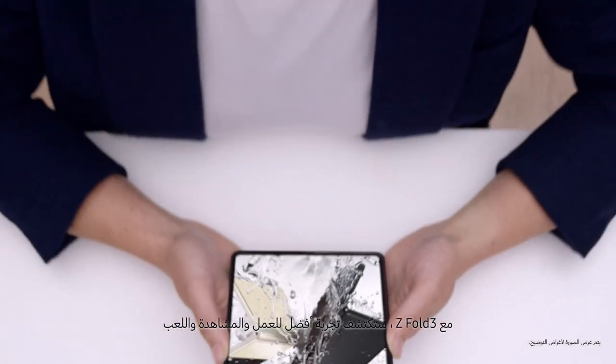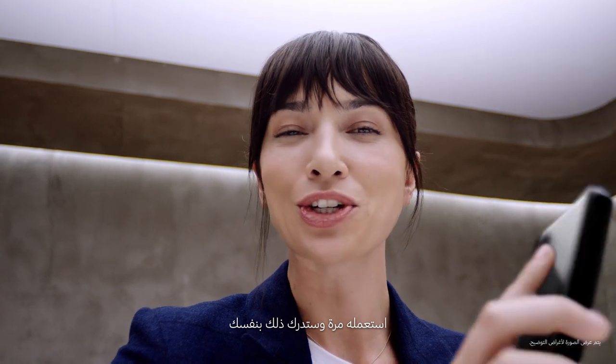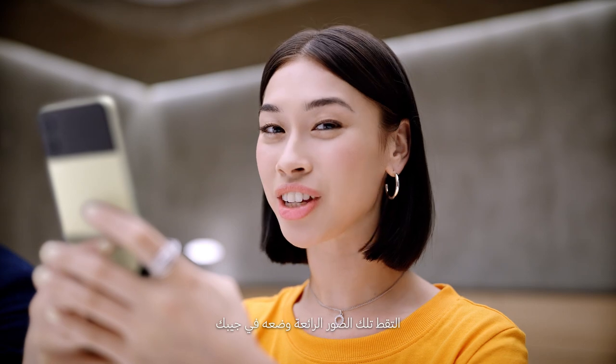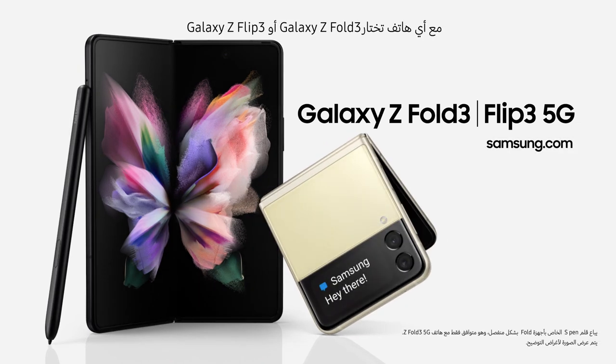Z Fold 3 unfolds a better working, watching and playing experience — use it just once, and you'll know. It's the same story for the Z Flip 3: capture those shots, pop it in your pocket. It unfolds a new world of expression. Whichever you choose, Galaxy Z Fold 3 and Galaxy Z Flip 3 will unfold your world.